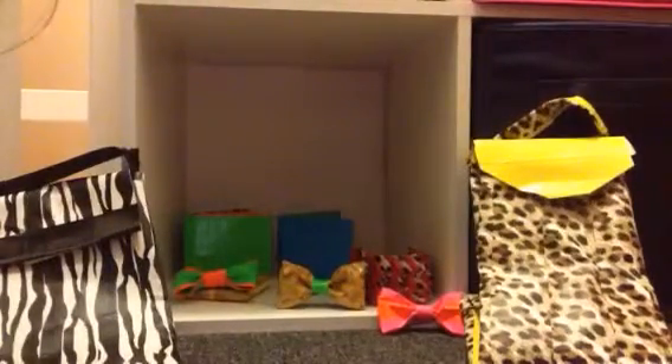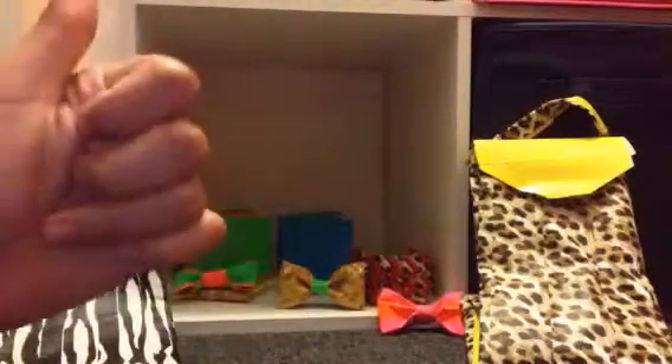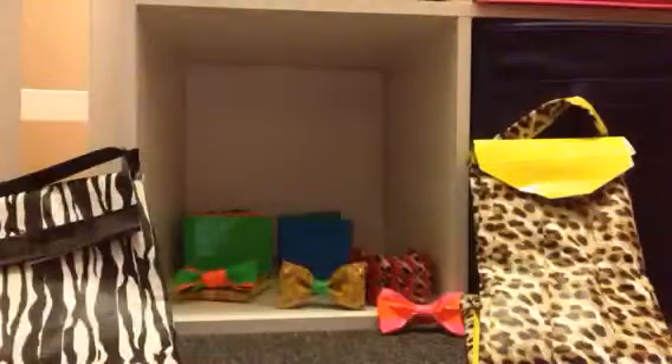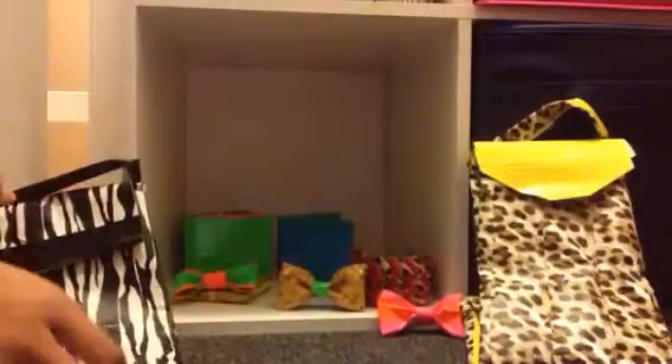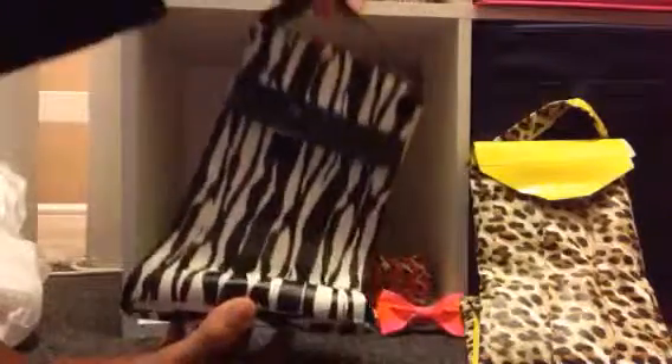Hey guys, it's me. I have a craft update and finally I am back. So yeah, hopefully you guys enjoyed this video. Not much things but hopefully you enjoyed.